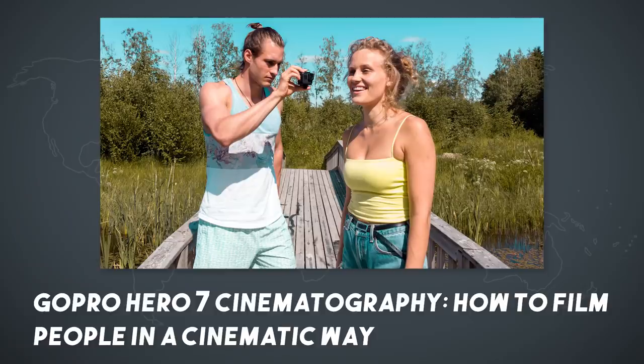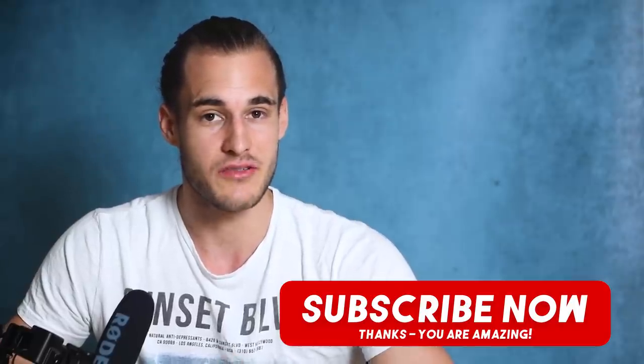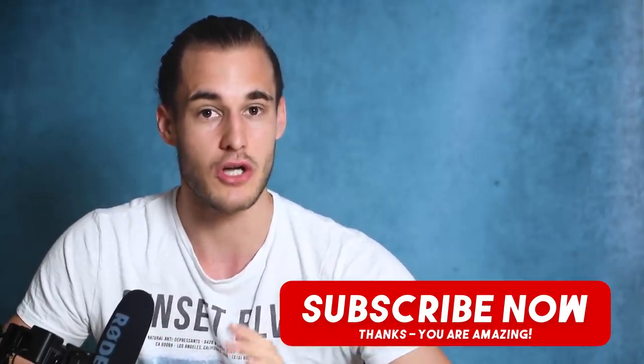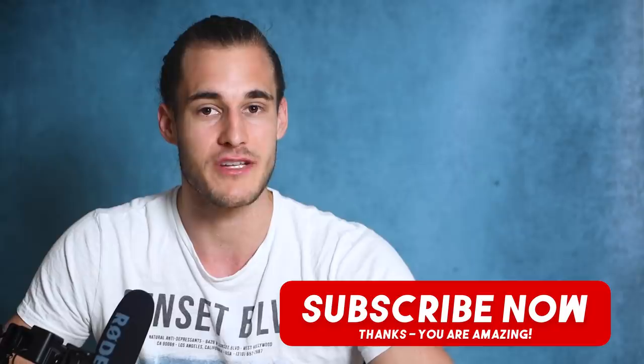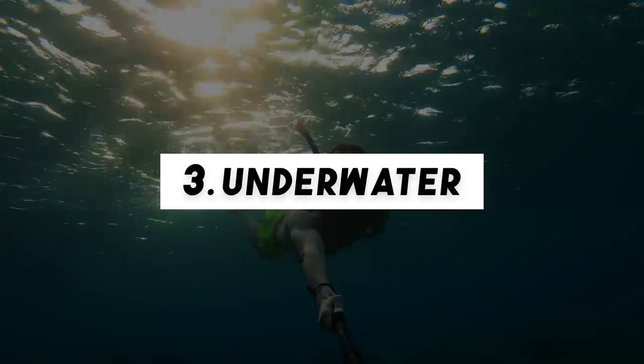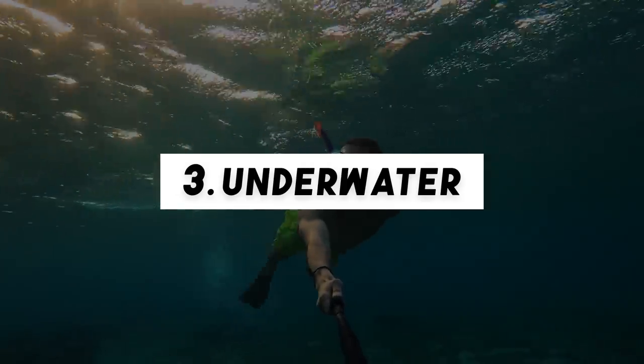I've made an entire video covering only this topic, so if you want to learn more about people shots check out that other video. It would also be really nice if you subscribe right now — that not only helps me but also you, as you won't miss my future GoPro videography videos. Alright, the next type of shot I want to cover are underwater shots.